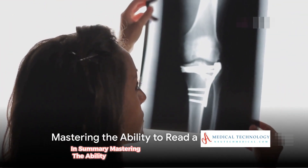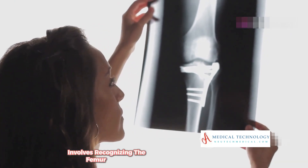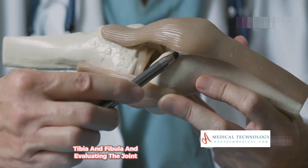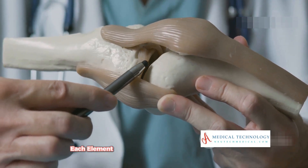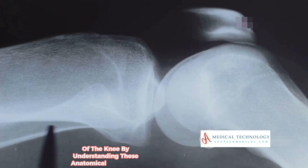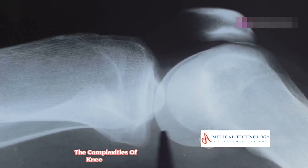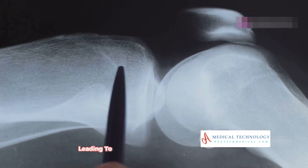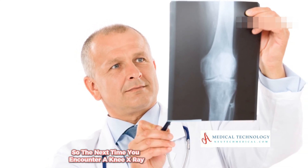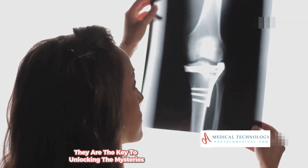In summary, mastering the ability to read a knee x-ray involves recognizing the femur, patella, tibia, and fibula, and evaluating the joint space. Each element provides clues to the overall health of the knee. By understanding these anatomical landmarks, one can begin to unravel the complexities of knee injuries and disorders, leading to better treatment and management strategies. So, the next time you encounter a knee x-ray, remember these landmarks — they are the key to unlocking the mysteries hidden within.